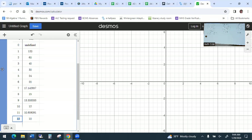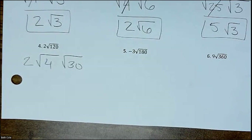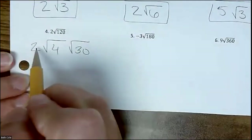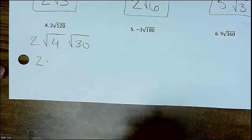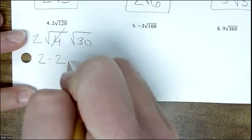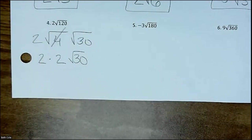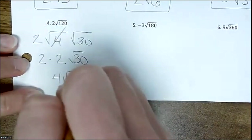Do you see 4 on the table? What's next to the 4? 30. So those are your two numbers — 4 and 30. Now put the 2 that's already out front, draw your two houses with 4 and 30. Cross off 4 — square root of 4 is 2. Two times 2 is 4, so you get 4√30. One of them works and one of them doesn't — that's how it goes.